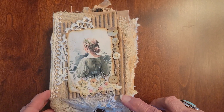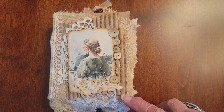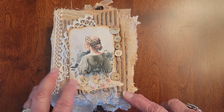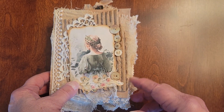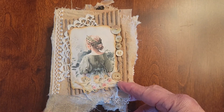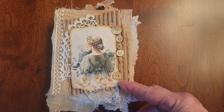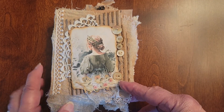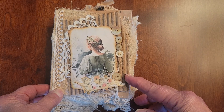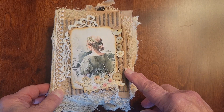Hi ladies, this is Sandy and I have a new little journal that I just finished. I've been working sort of slow, taking care of other stuff right now, but this is a little sugar britches I just finished. Very vintage - a lot of cheesecloth, coffee-dyed cheesecloth, cardboard, paper, lace, and I'm entitling her Elsa.